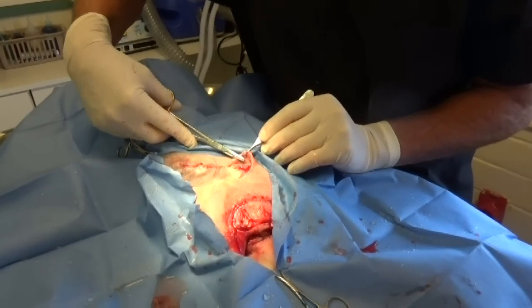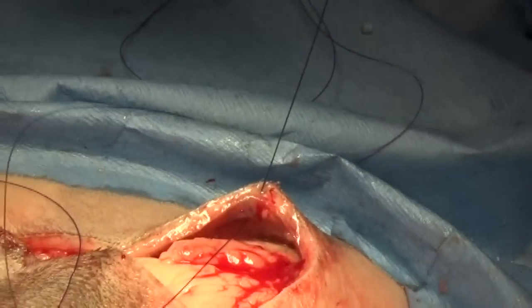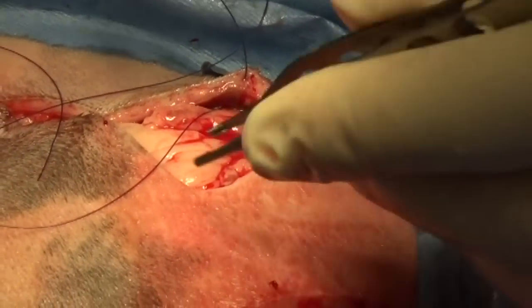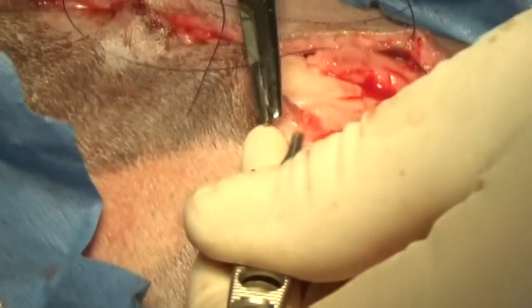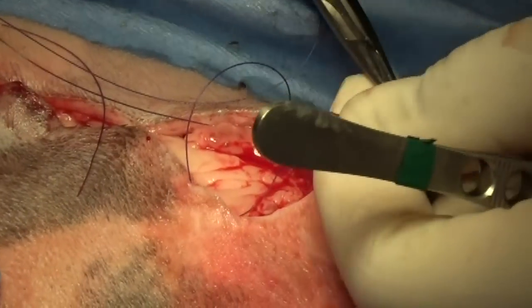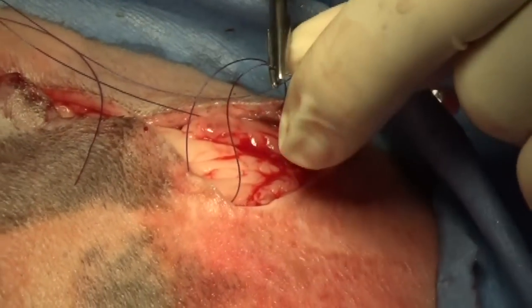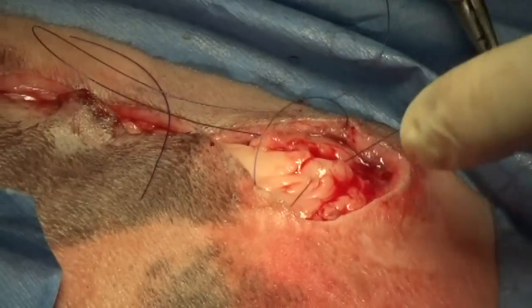With the sub-Q stitch we go in from underneath, come out the top of the skin, pull it up, grab the needle, and put it into the skin on the other side. To eliminate dead space, we take a little bit of a bite in that fat. See that healthy fat?